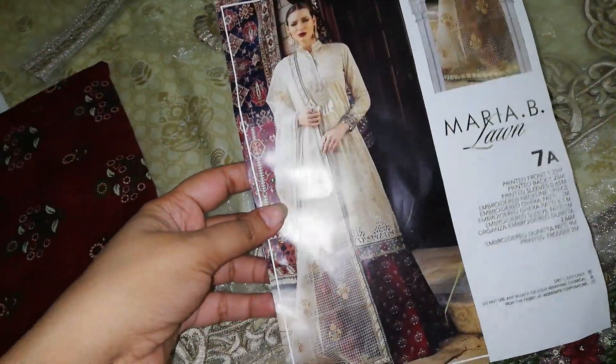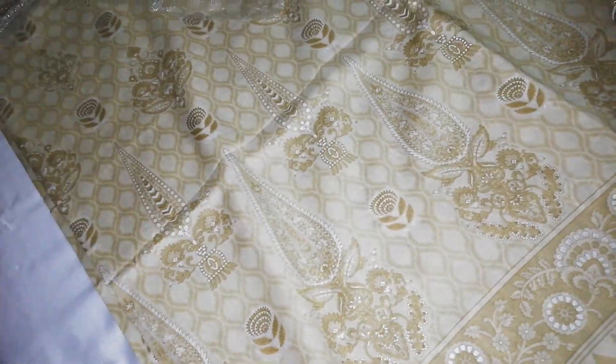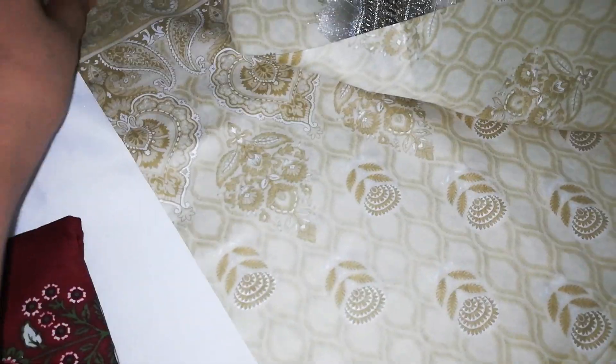I'm having the hottest design of Maria B Spring Summer Collection 7A in my hands. There's a printed front, printed back, and printed sleeves — all in lawn fabric.